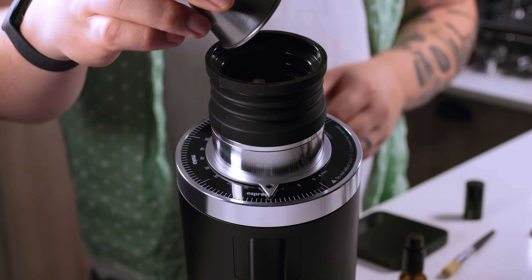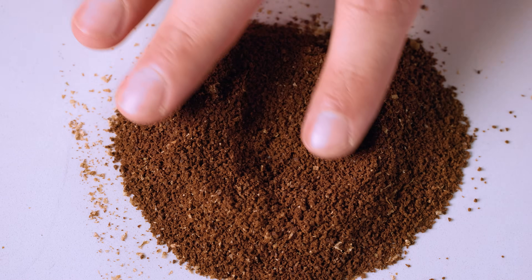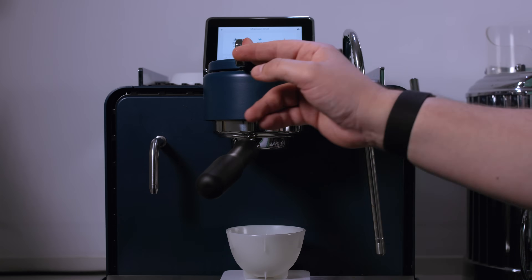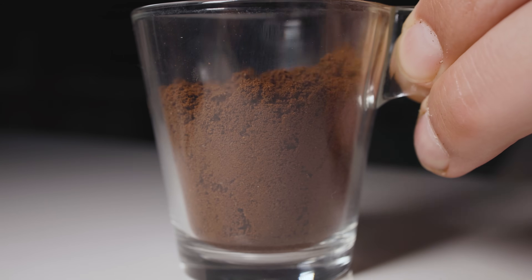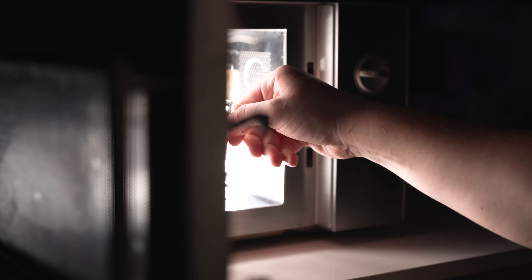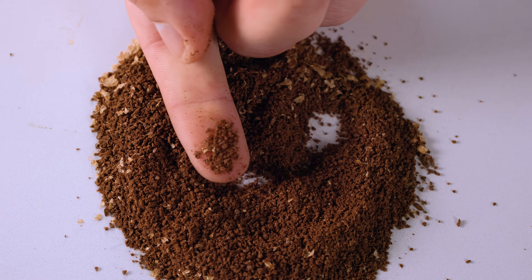What's up everyone? Lance Hedrick here and today I have an exciting hack that can improve your grinder quality without having to upgrade anything. One of my favorite things to do is discover hacks that can improve anybody's setup regardless of what their setup is. It's something I've talked about in forums online and on my second YouTube channel, but not really something I've focused on here. There are people who have already been implementing this and have found some great success.